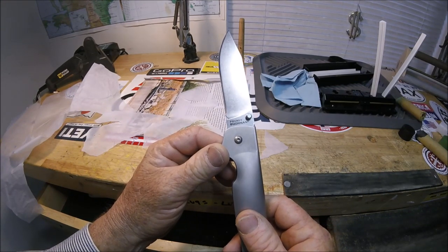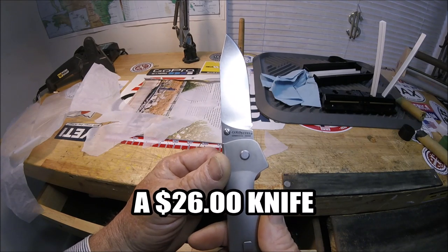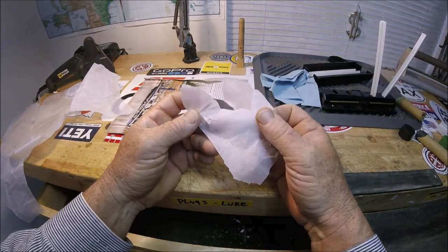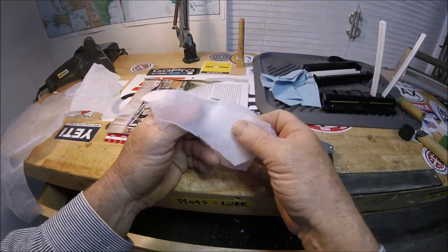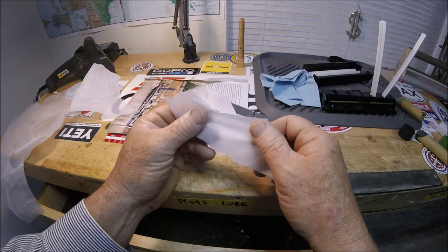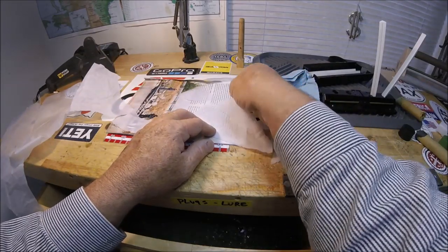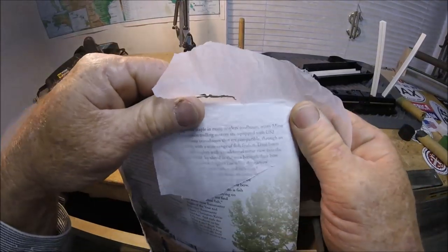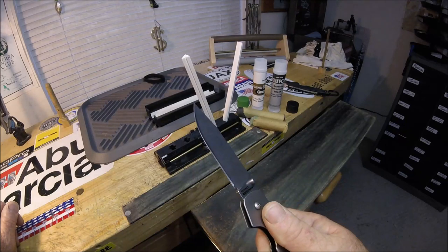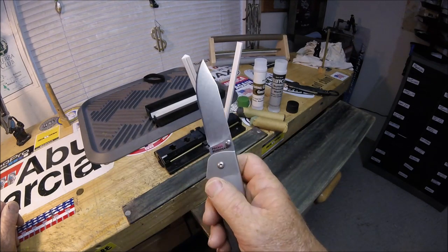Pocket Bushman by Cold Steel, German 4116 steel, made in Taiwan. Tissue paper — packing tissue paper, thinner than toilet tissue. So thin you can read a magazine through it. Absolute mirror edge on a week-old Cold Steel Pocket Bushman.